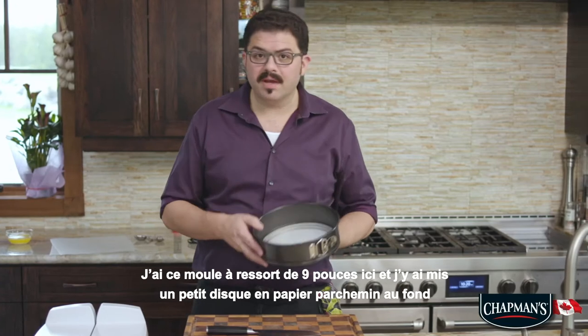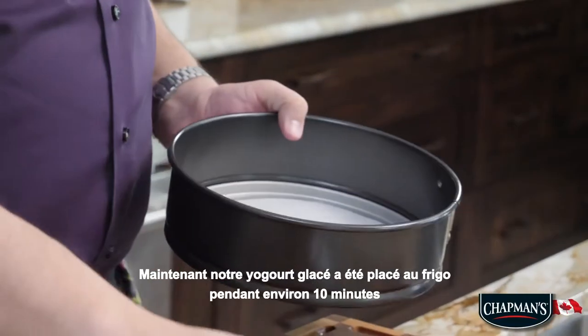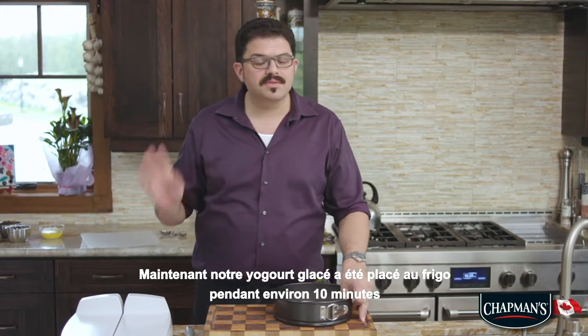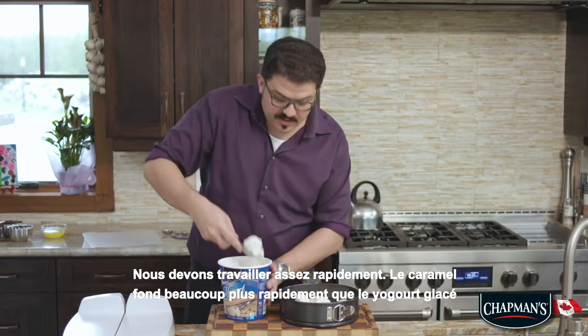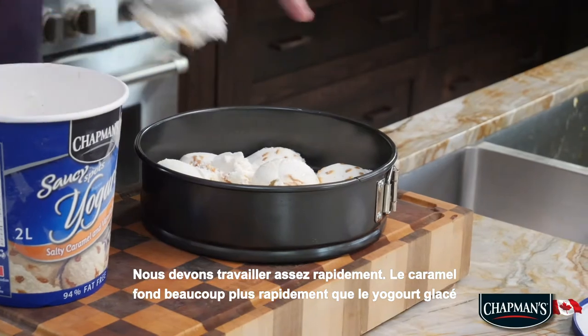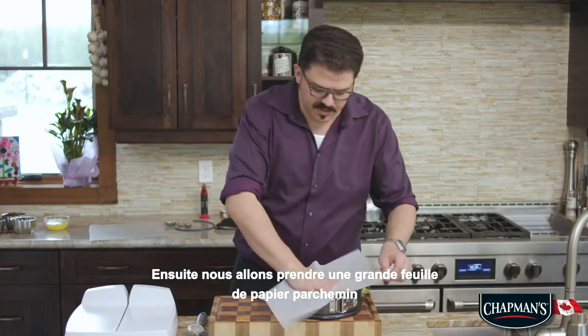I've got this 9-inch springform pan here and I put a little parchment disc in the bottom of it. Our frozen yogurt has been tempering for just about 10 minutes. Now because there's so much caramel in this, we do have to work relatively quickly — the caramel melts a lot faster than the frozen yogurt. We're going to take a large sheet of parchment paper,